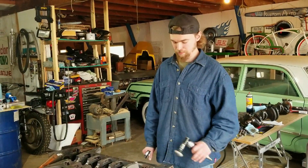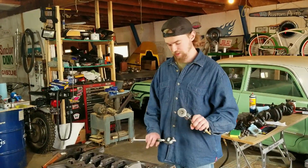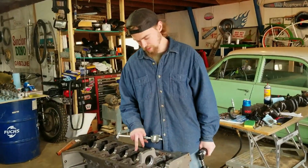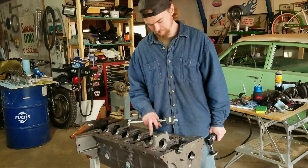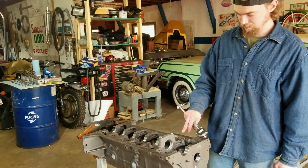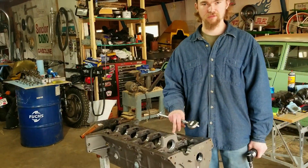I got the crank all measured up. We used this to clean up the surface of the oil pan, and then we sanded where the bearings sit and the caps — sanded the caps, put new bearings in, and we torqued this down, 70 foot-pounds.